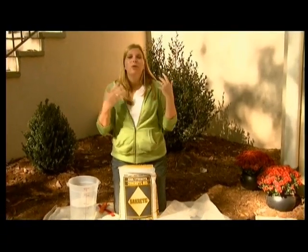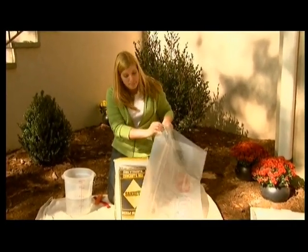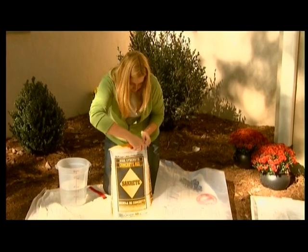Getting started, you're going to start with your mold. We're going to work with the pinecone one, like I said, and we're going to actually be working with cement to make our mold. So you're just going to get a bag of cement from your local home store.